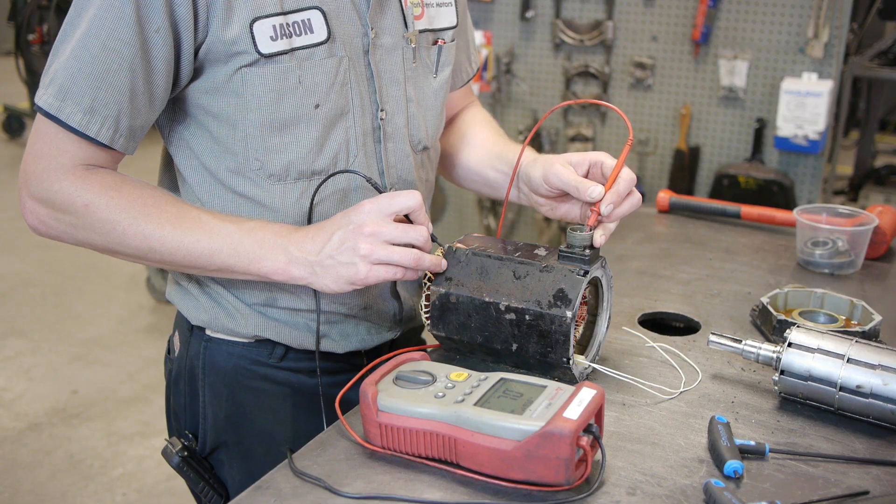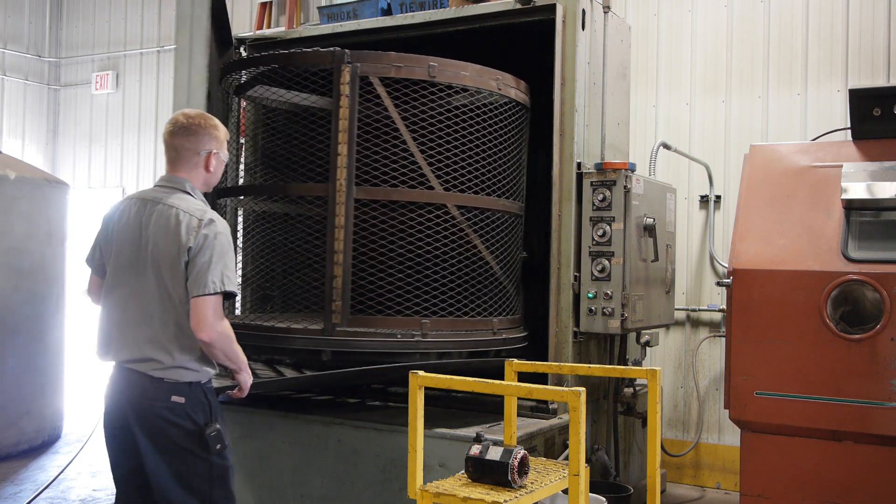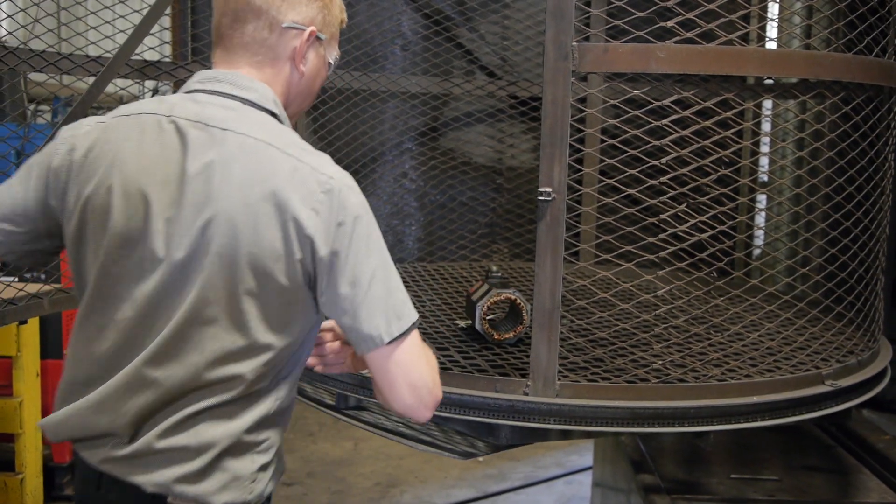We surge test the stator and do a complete electrical winding evaluation. If the stator fails, we rewind it in house. If it passes, we wash and bake the stator.